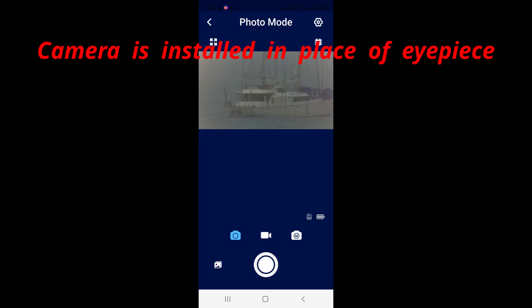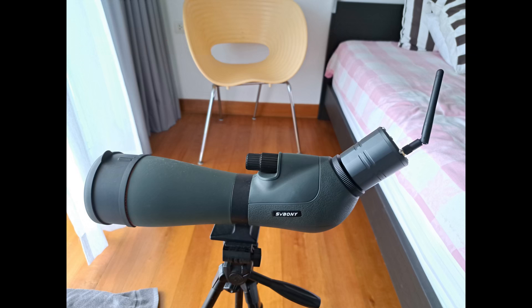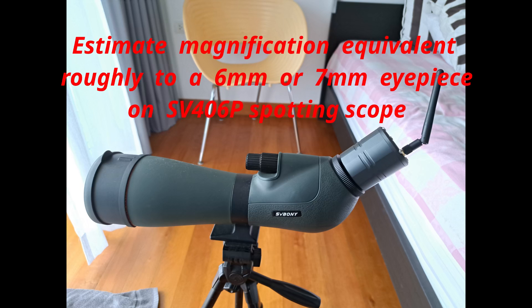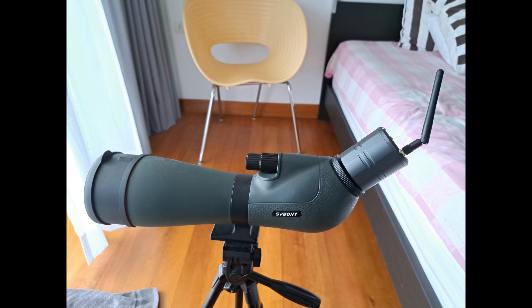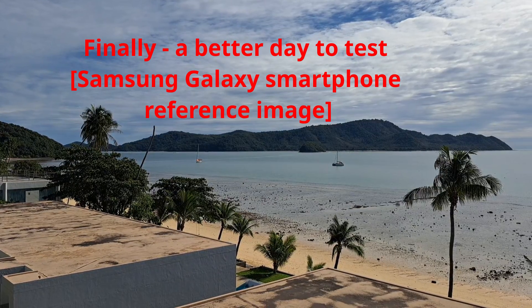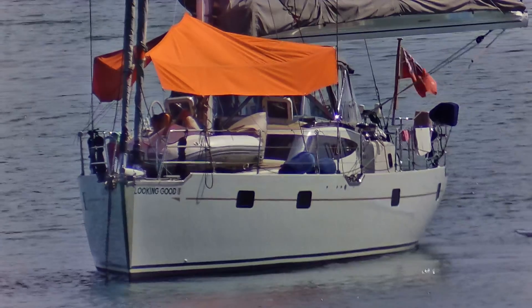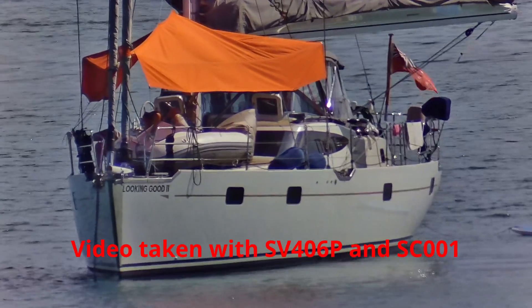Note that the camera replaces the eyepiece in the spotting scope. I was very curious as to what sort of magnification I would get with the camera, because an eyepiece is a critical aspect in both calculating and obtaining the magnification when using a spotting scope. So to get a better idea of the magnification, here is a video of a boat taken far away with my Samsung smartphone camera with no magnification applied. Here is the video taken with the Savoni SC001 camera using my spotting scope.